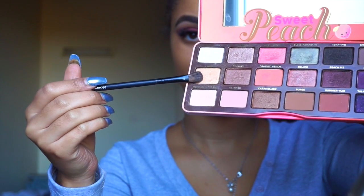Off camera I did a wing and applied House of Lashes Smoky Weaves. The wing was done with the Makeup Forever Aqua palette. Now I'm taking a Morphe brush and a shadow from the Sweet Peach palette to highlight my brow bone.